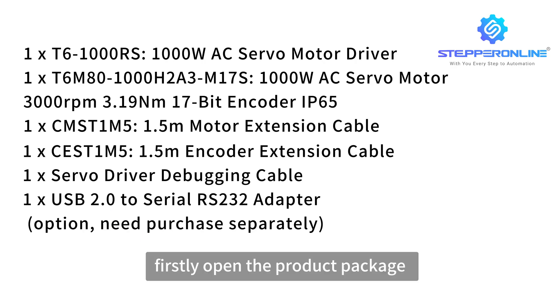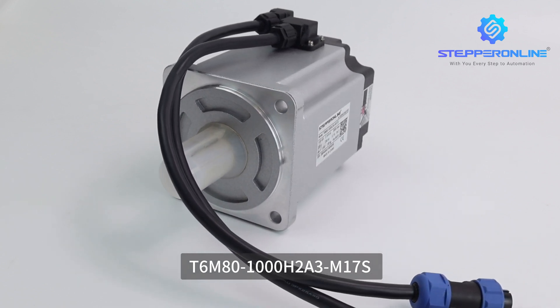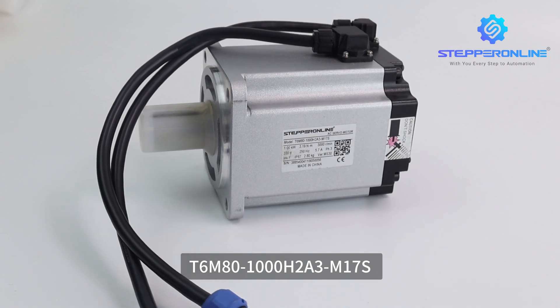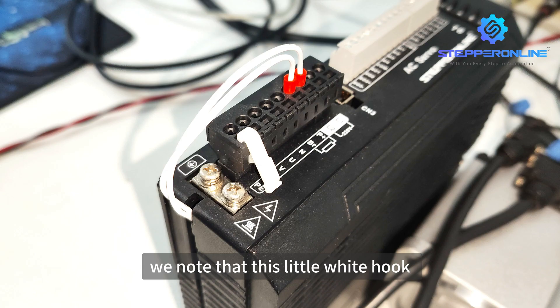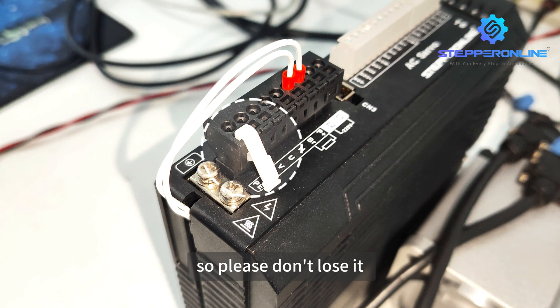Firstly, open the product package. You will see the following items: a 1000W AC servo motor, 3000 revolutions per minute, 3.19 newton meters, 17-bit encoder, IP65; a 1000W AC servo motor driver. Note that the little white hook is used as a tool to facilitate line entry, so please don't lose it.